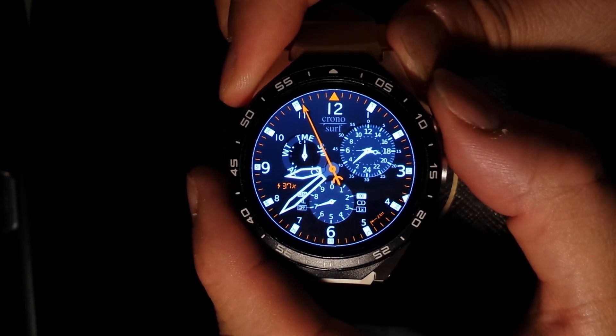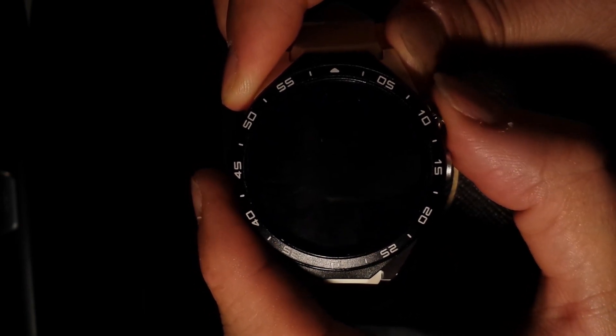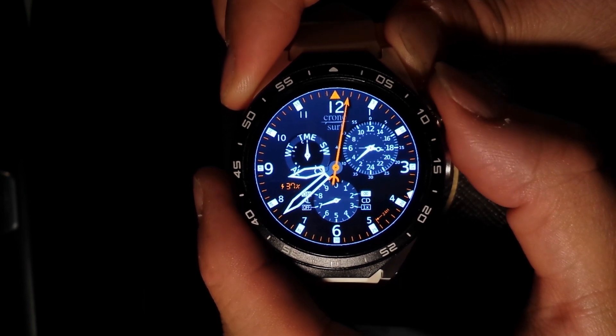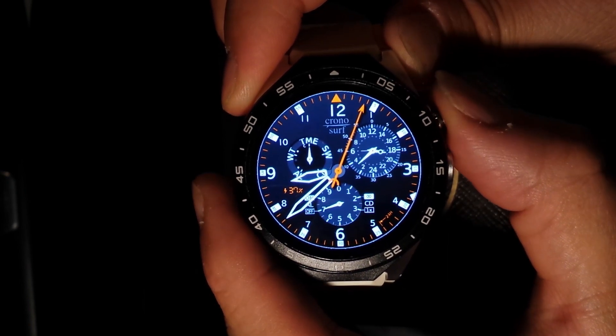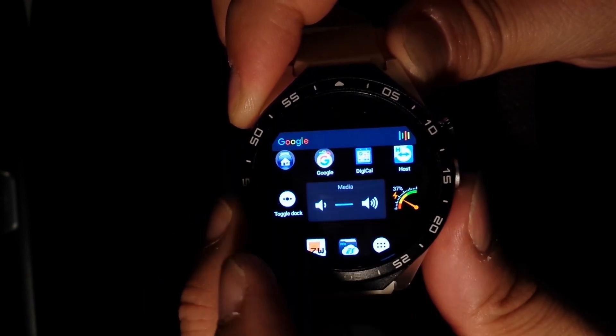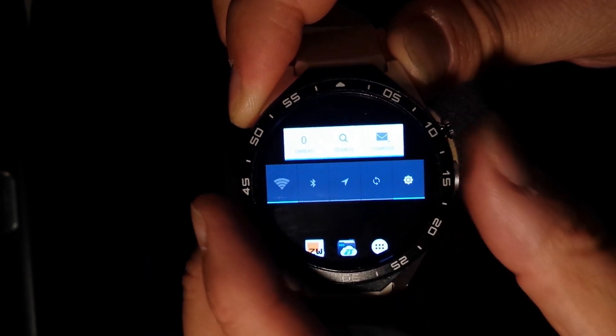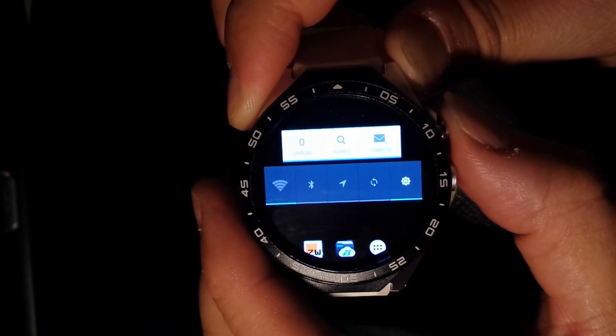In my system, to turn off the watch you have to press twice on the power button. Pressing once turns the watch back on, and pressing once again will guide you to the launcher.